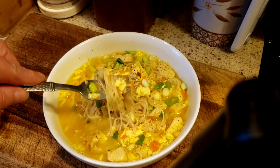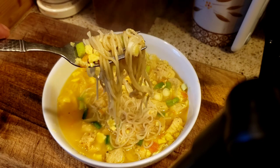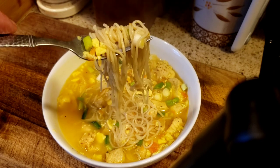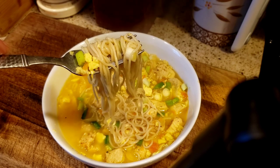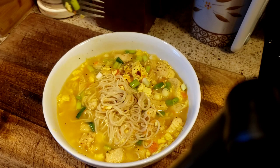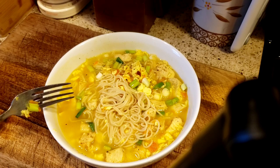If you're a big fan of ramen, you know the old school Oodles of Noodles. Guys, these are a game changer. Zero point ramen. Yes, I said that correctly — zero point ramen. Stay tuned and I'll show you how I made this zero point ramen soup.